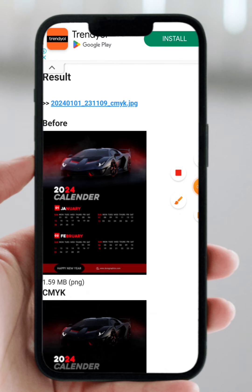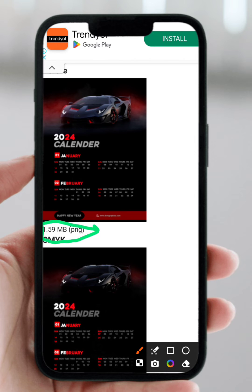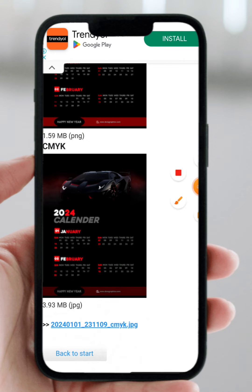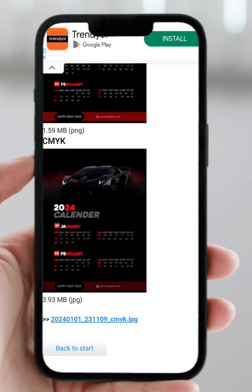So here it is — you can see the before and after image. With your bare eyes you cannot see much difference, but I want you to concentrate on the file sizes. The original Pixel Lab design has a size of 1.59 MB, while the CMYK version has a size of 3.39 MB. This size difference shows you the work that has already been done. You can now click to download it.